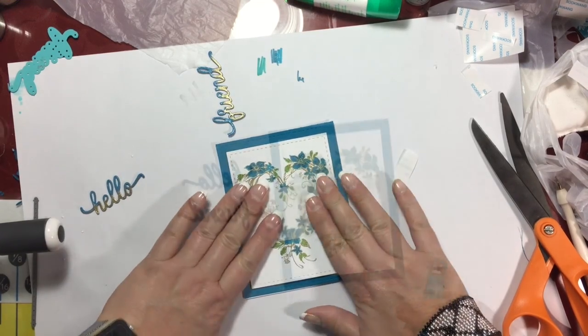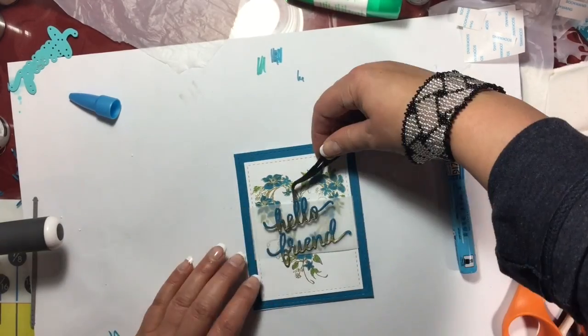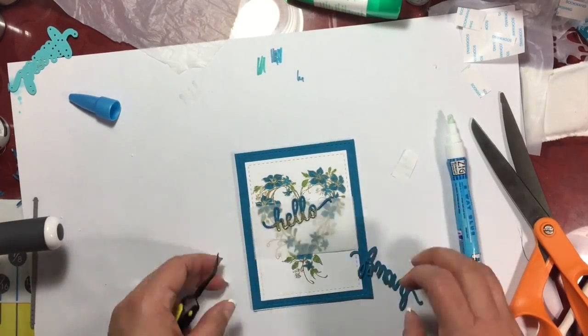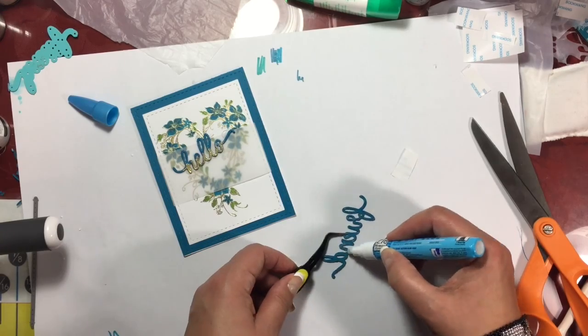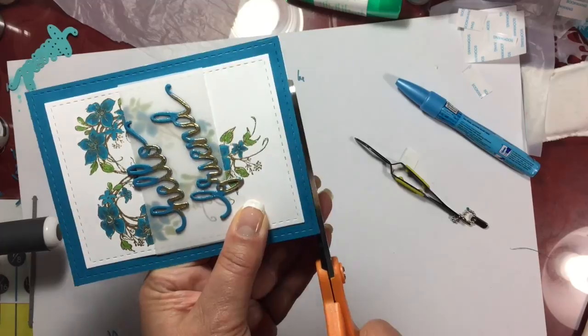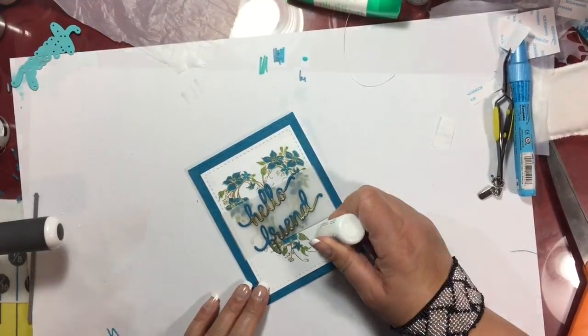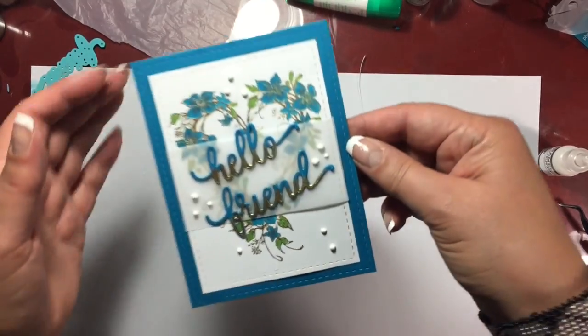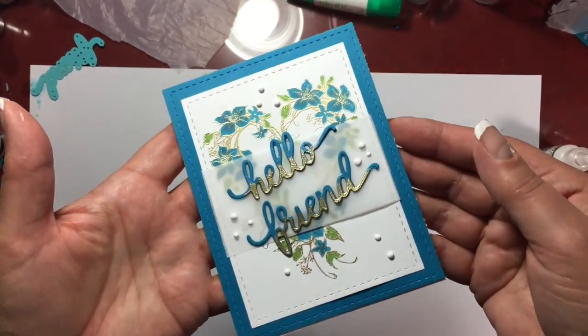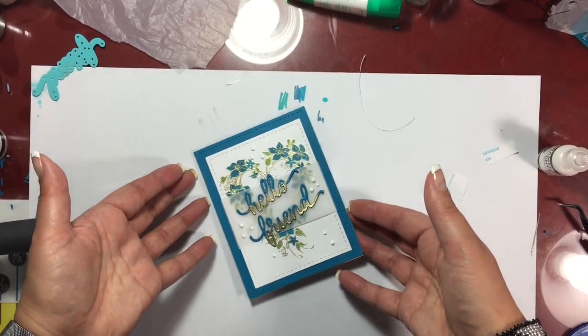I attached that panel directly to the card front, added some more Zig Glue-Away 2 pen to my two die cuts, and rather than put them directly horizontal on the card, I felt like it would look a little bit better if I put those on at an angle. Then I trimmed the excess card at the bottom and added some white embellishments to jazz up the card and make your eye move around the card, and I think it turned out pretty.